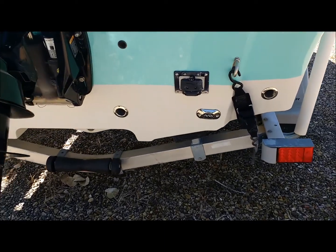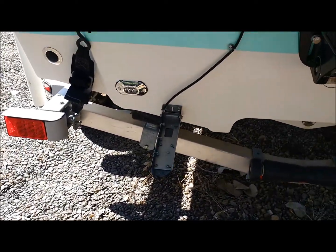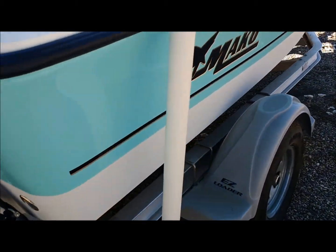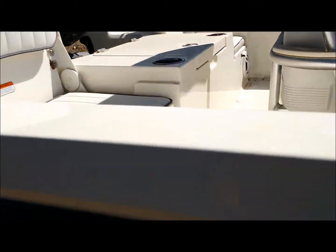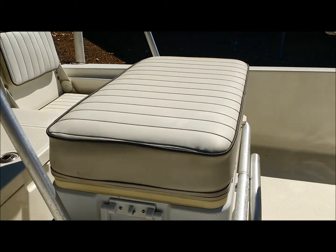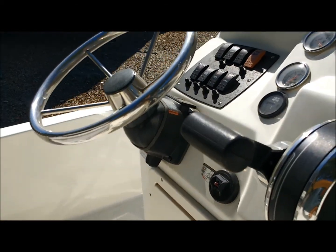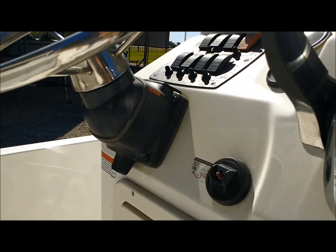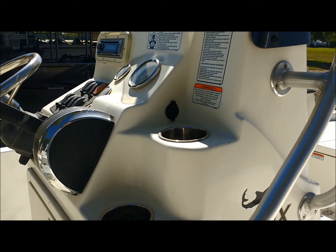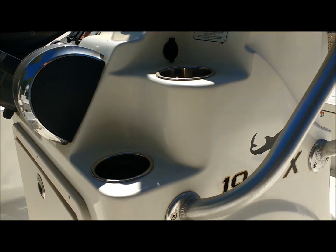It's got lights on the back here, so you have lights in the water. Walking around here, you can see it's got the jump seats for your passengers. Stainless steel steering wheel with tilt, which is nice on these center consoles. When you tilt it up, you can stand up and drive it — it makes it a more pleasurable, fun way to drive it.